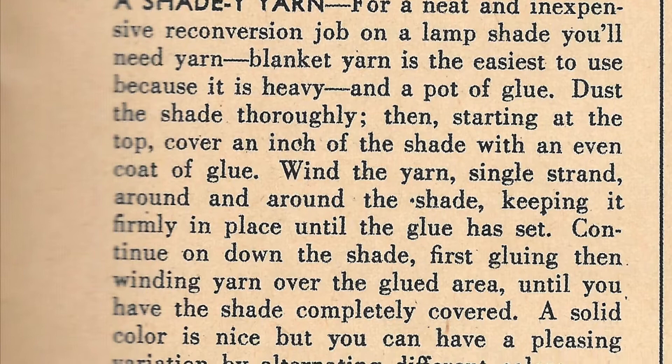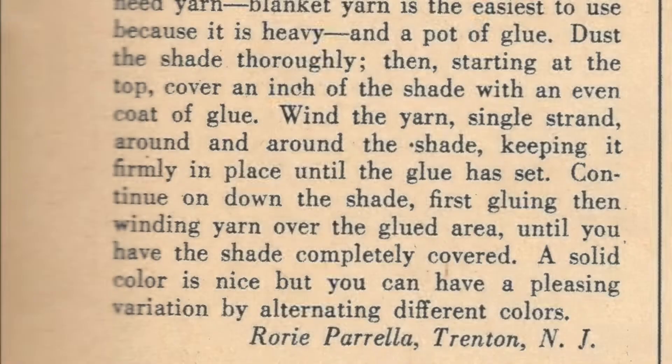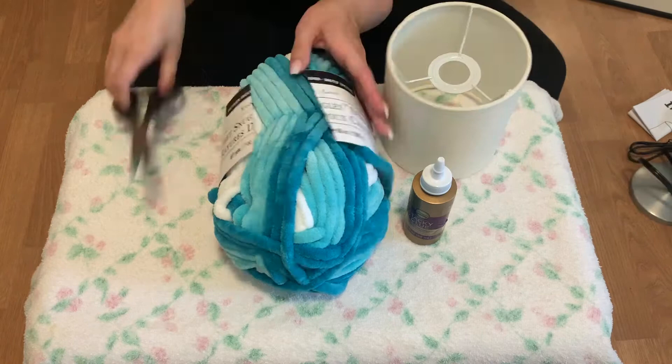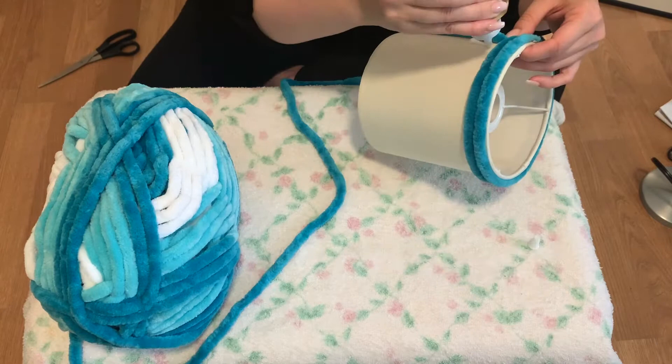The second hack is called A Shady Yarn by Rory Perilla from Trenton, New Jersey. It says: For a neat and inexpensive reconversion job on a lampshade, you'll need yarn — blanket yarn is the easiest to use because it's heavy — and a pot of glue. Dust the shade thoroughly. Then, starting at the top, cover an inch of the shade with an even coat of glue. Wind the yarn single strand around the shade, keeping it firmly in place until the glue has set. Continue down the shade, first gluing then winding your yarn over the glued area until completely covered. A solid color is nice, but you can have a pleasing variation by alternating different colors. I bought some nice thick yarn and tacky glue instead, as it's easier to apply. I found this one really quick and easy to do and I think it looks awesome — I was really impressed and think it's ahead of its time. So thank you for that one, Ms. Rory.